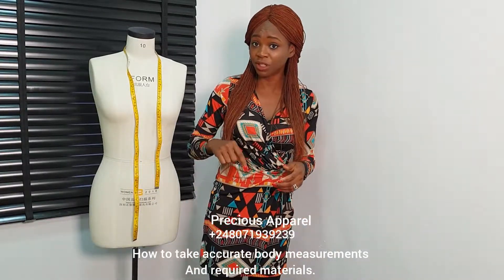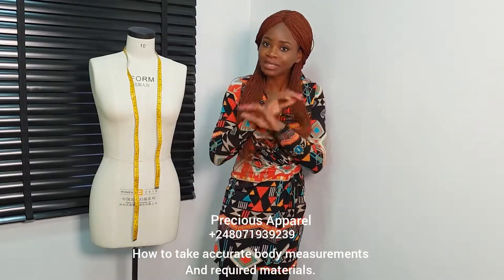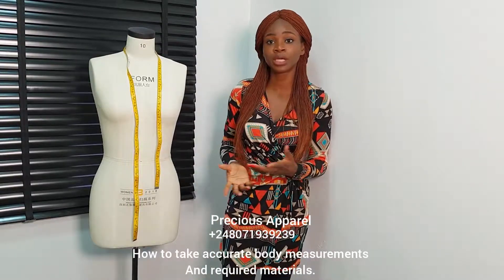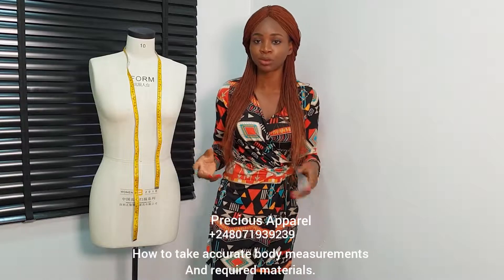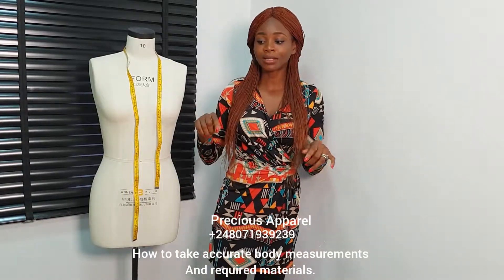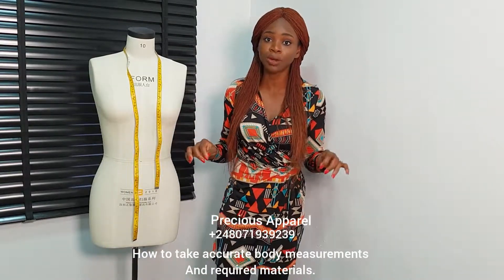But before then, on this video, I'll be showing us how to take accurate measurements. That is one of the most important things. When you take your accurate measurements, it gives you a perfect fit after your garments when you're through sewing. So I'm going to teach us how to take accurate measurements, and I'll also show us the required materials we need for this tutorial.